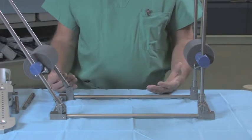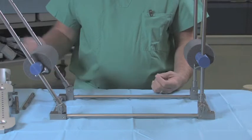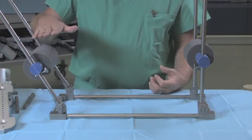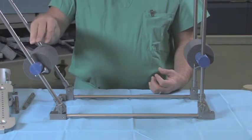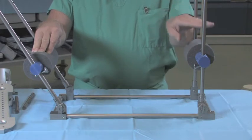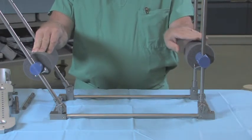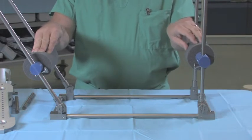Mechanically, the way that the frame functions is a lever and traction system. The weight of the body becomes the counter traction by flexing up the hip and laying the femur against this blue support bar, which actually acts as a fulcrum. We can then apply traction through the ankle and foot, either through skeletal traction, manual traction, or by attaching it to the distal foot attachment.